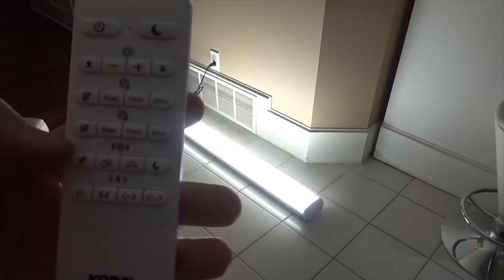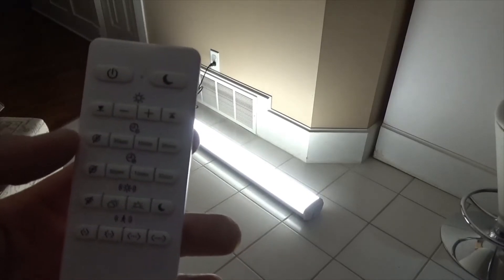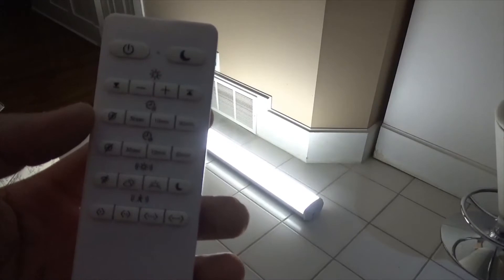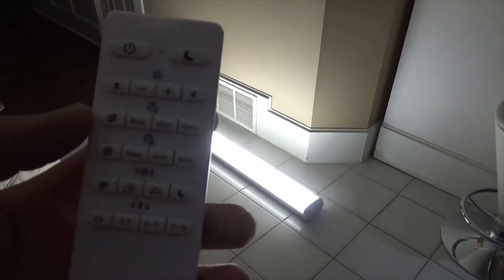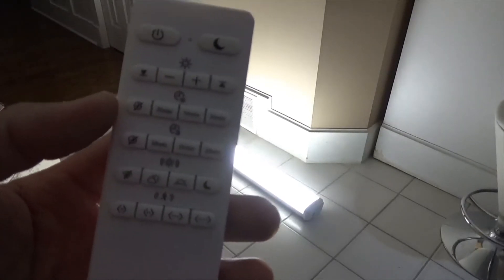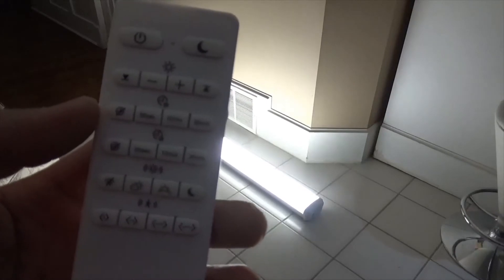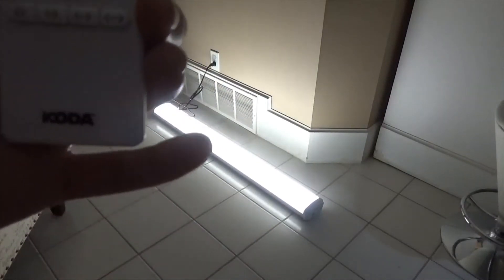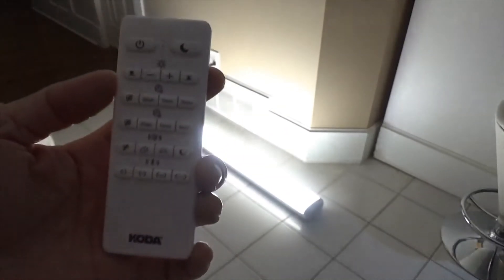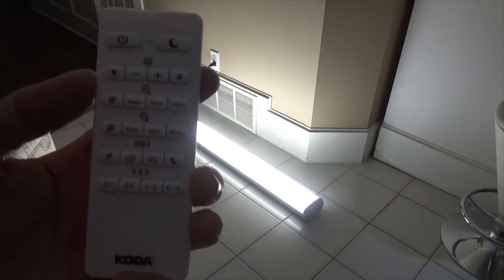I think I like this light. I bought it for $39.99 Canadian from Costco, plus taxes. I'm gonna install it in my garage on top of my bench and try to take a video of that as well. That's the Koda LED light from Costco — with remote control, motion sensor, different settings, and it's linkable.